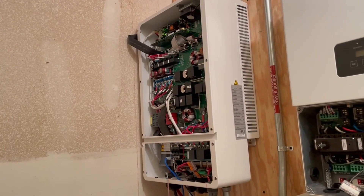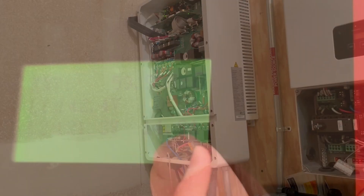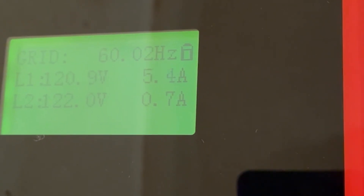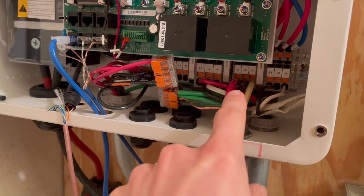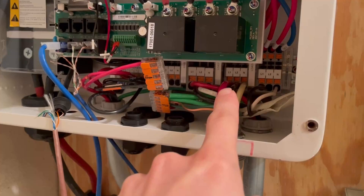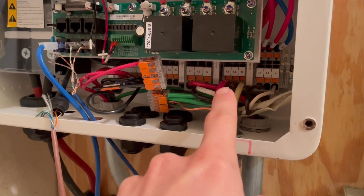When I got everything turned back on, Line 1 on the MegaRevo was no longer feeding the house. Line 2 was fine. I was not feeding as much to the grid as I wanted because I was only feeding one side of the panel, not the other side. When I started measuring the output here — the critical loads output — it was 141 volts on Line 1 when I was in grid bypass mode. In off-grid mode it was fine, but in grid bypass mode it was 140 volts.